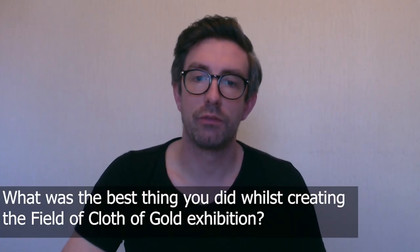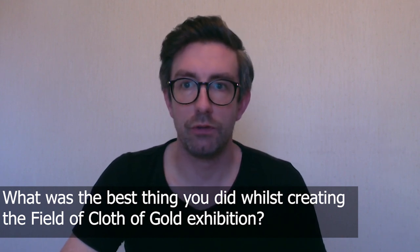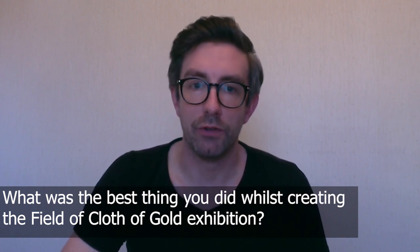The best thing I did while making this exhibition was working alongside the conservation team to take the Henry armours off display and then actually strip them down so that we could work on the mannequins. That was a really nice part of the process just to see every single part of the armour completely stripped off its mannequin and laid out in the conservation department ready for work to be carried out.